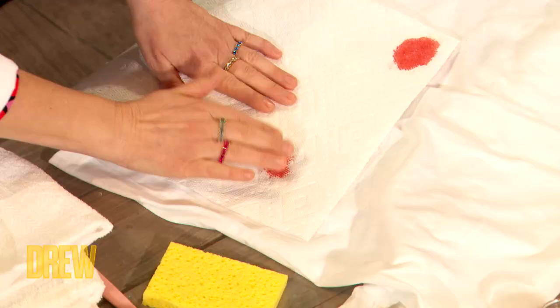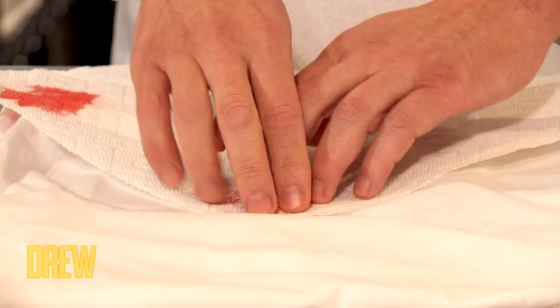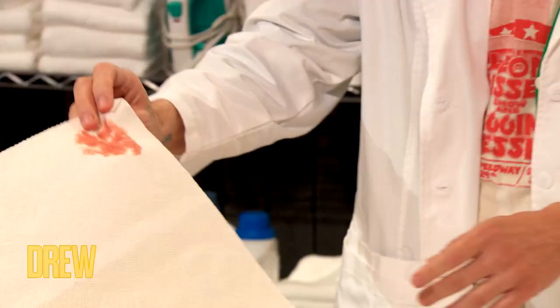This is important in the process of stain removing. It's a layering technique. Just don't question it and follow — not you, life.